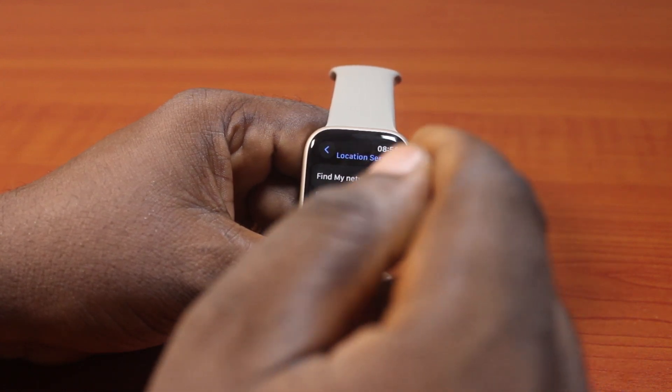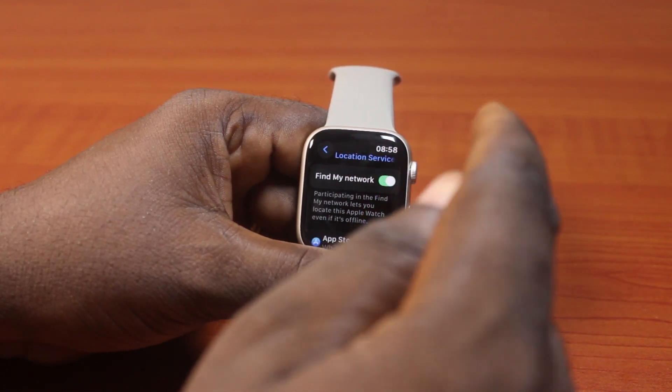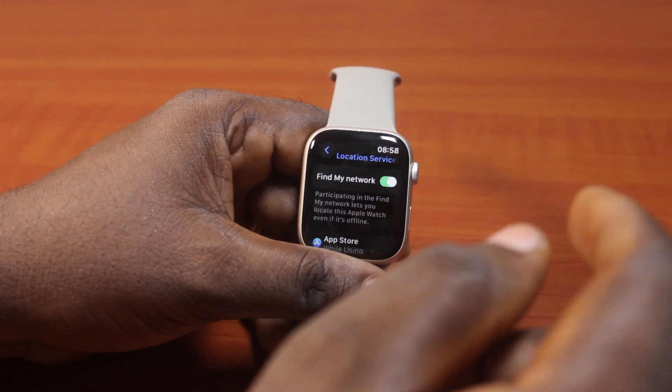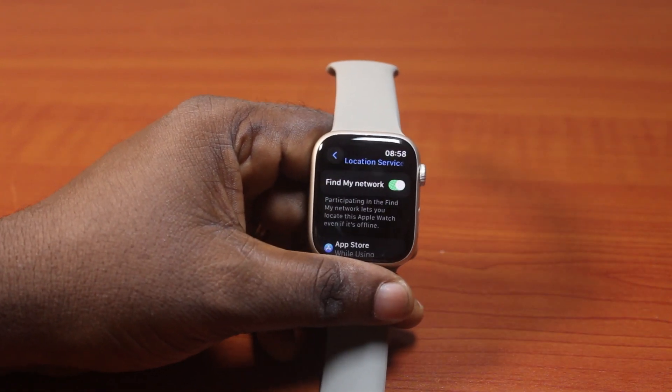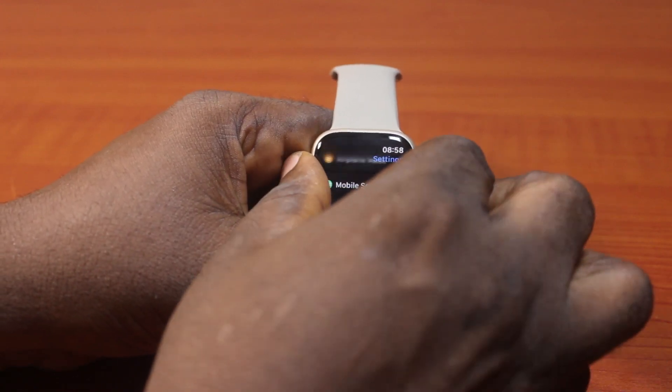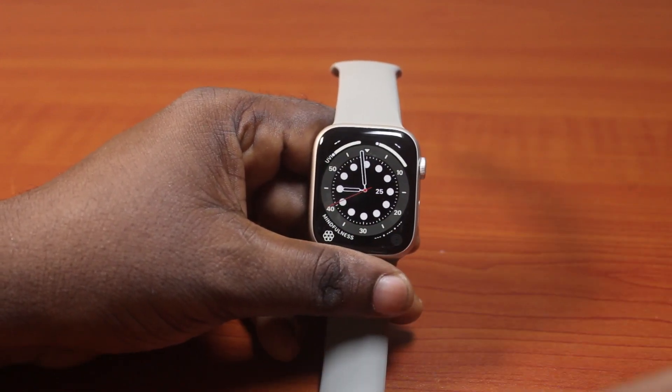The benefit of this is to participate in the Find My Network. It lets you locate your Apple Watch even when the Apple Watch is offline. So you can see it is important to turn on Find My Network on Apple Watch to be able to find your Apple Watch when it is offline.